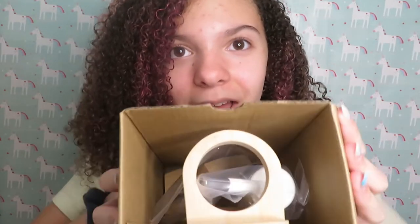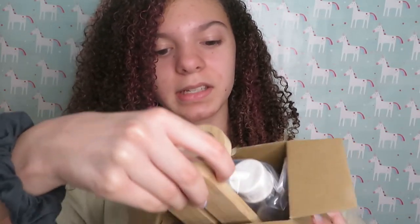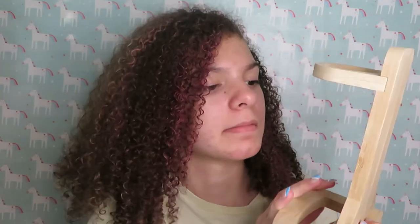Let's see what's inside. All the stuff just came right out of the box. So first I see the Night Angel stand, of course — super cute. It says Night Angel on it. I saw this in the pictures of the order obviously so I know what it looks like. Pretty cute.